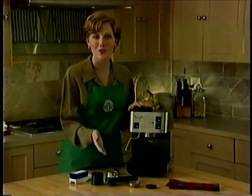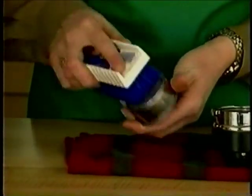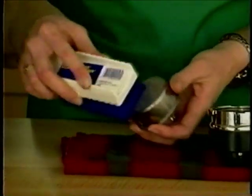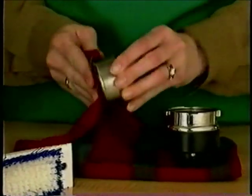Now let's look at the portafilter. When cleaning the portafilter system, begin by removing the filter basket. Wash the portafilter basket with a brush. If necessary, take a small pin and poke any clogged basket holes in the filter.